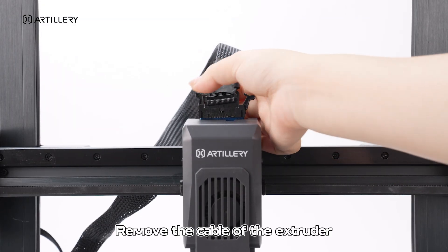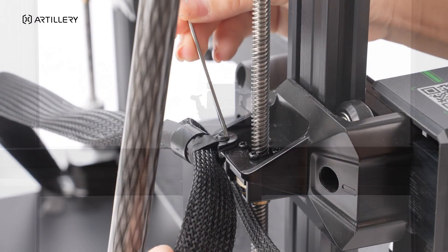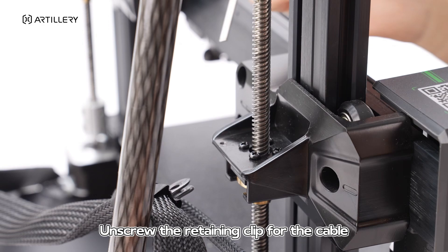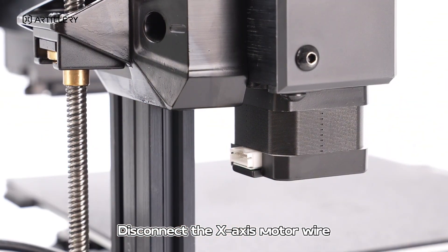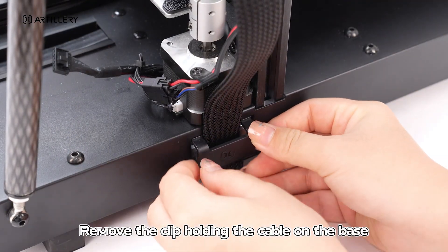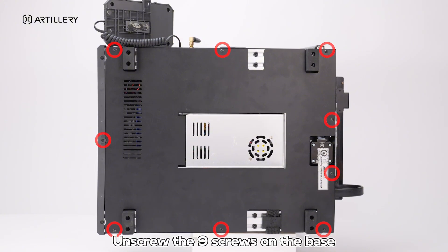Remove the cable of the extruder and screw the retaining clip for the cable. Disconnect the X-axis motor wire. Remove the clip holding the cable on the base and screw the nine screws on the base.